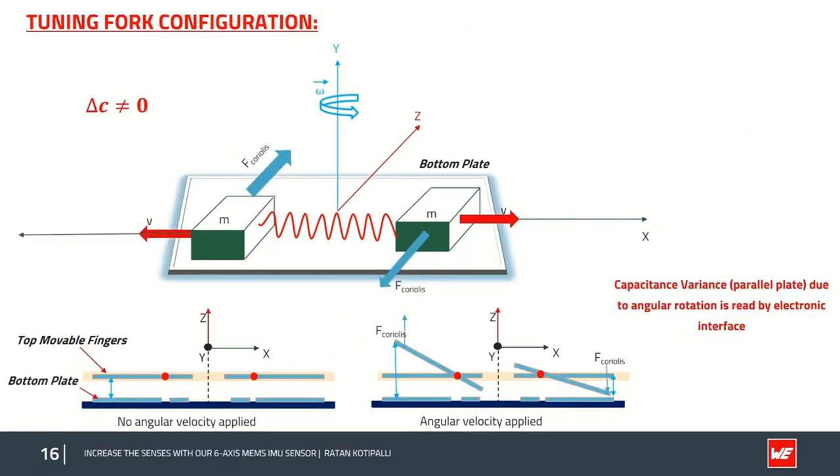The capacitive sensing element demonstrates how parallel plates convert motion to an electrical readout. On the left side, when no angular rotation is applied, the distance between the top movable plate and the bottom plate does not change, and delta C equals zero. On the right side, when an angular velocity is applied, the MEMS capacitive parallel plate setup changes the distance between the plates due to the underlying Coriolis force — one mass increases the distance (decreasing capacitance) while the other has the contrary effect. This difference in capacitance is a direct measure of the applied angular rotation.